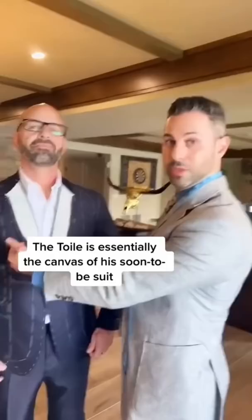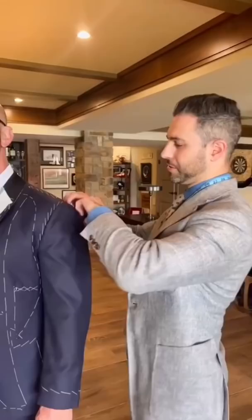We're about three weeks in. We did measurements and all, and we created this. This is called the toile — this is the canvas of his suit, basically. This is pieced together with all of these temporary stitches, and this toile allows us to really see the fit and make the adjustments we need to get it perfect.